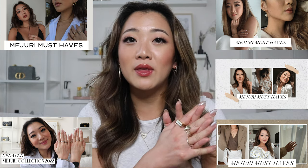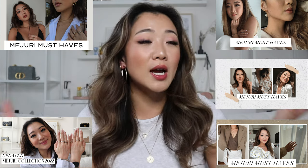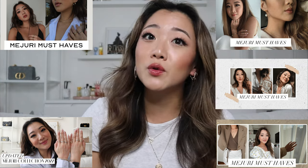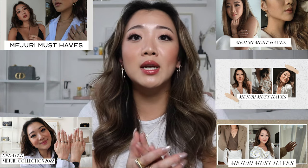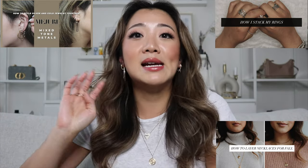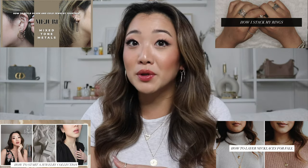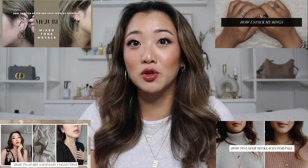If you guys are new here and you like this video, make sure you check out some of the other Mejuri collections videos — I believe I have about five now. I also have a lot of tutorials with Mejuri jewelry: how I stack my rings, how I layer my necklaces, how I style gold and silver jewelry, and one for beginners on how to build your collection.